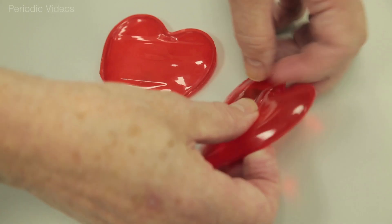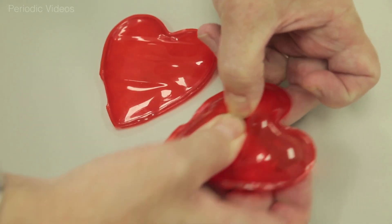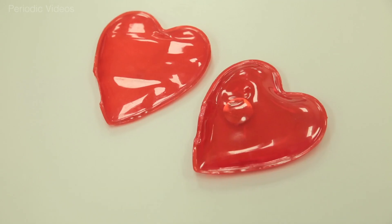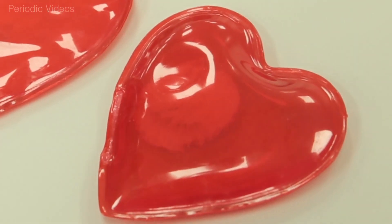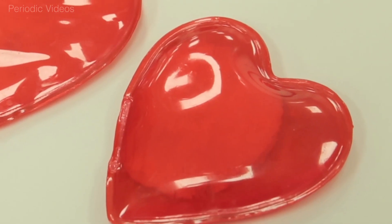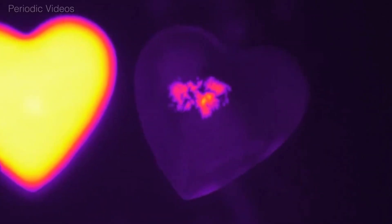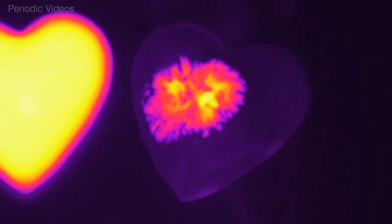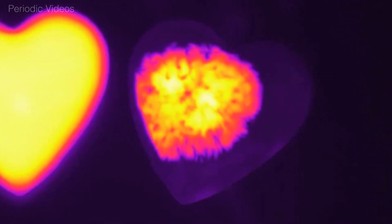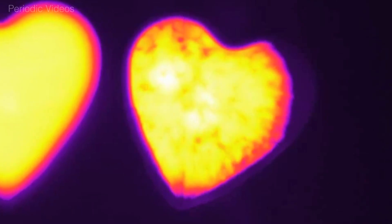What happens is when you click, a tiny particle of something is released. Some people say it's a bit of metal; others say it's a tiny crystal of sodium acetate that was trapped on the metal surface. But it doesn't matter — you release something, and as soon as you have that first tiny nucleus, the precipitation takes place and you can see the crystals spreading out across the hand warmer and the temperature rising.